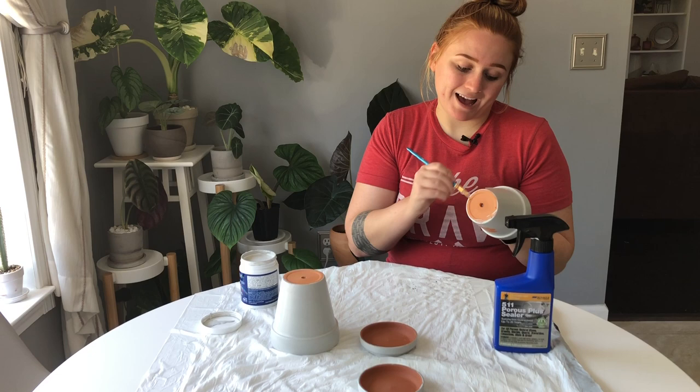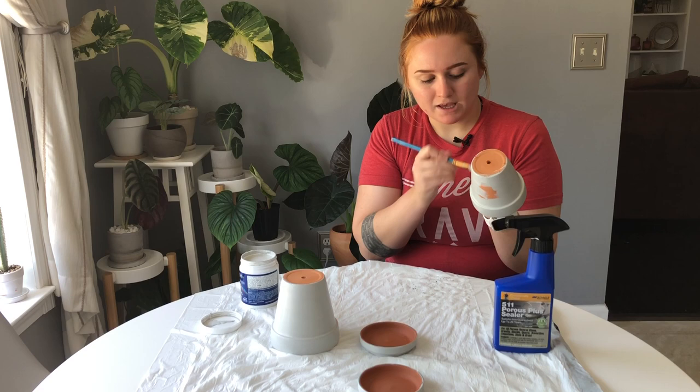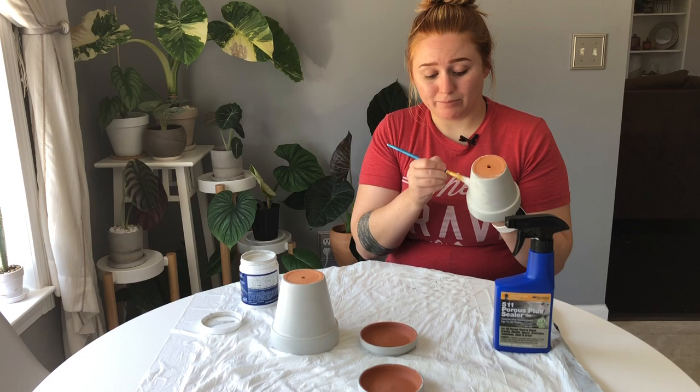Personally, the reason I like painting pots is because terracotta is orange and not all of my rooms go with that color. If you try to find clay pots in different colors — like balsamic clay pots that are light gray — it's almost a waste of money. You're paying so much for just a different colored clay pot when you could just get a 98-cent terracotta pot and paint it yourself.